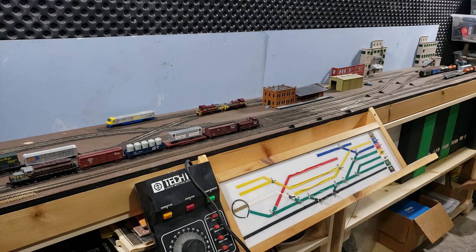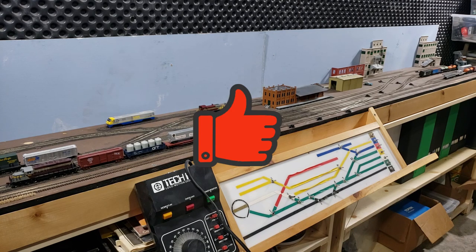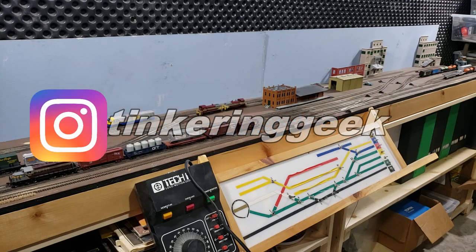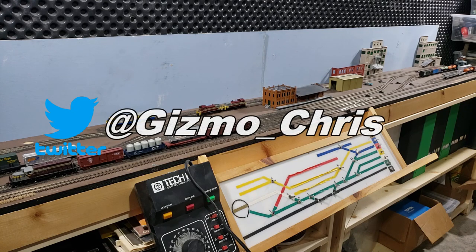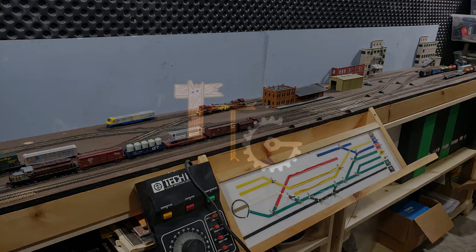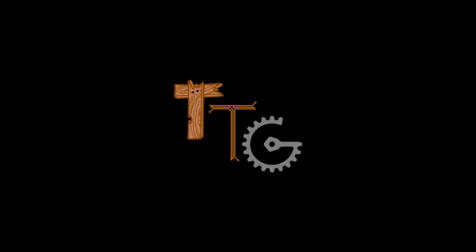I hope you enjoyed this look at my N-Scale layout. If you did, please hit that thumbs up button, as well as don't forget to subscribe and hit the bell icon so you get notified when I post a video. You can also follow me on Instagram and Twitter, as well as there's some other content over at my webpage tinkeringgeek.com. Until next time, keep tinkering — we'll see you next time.